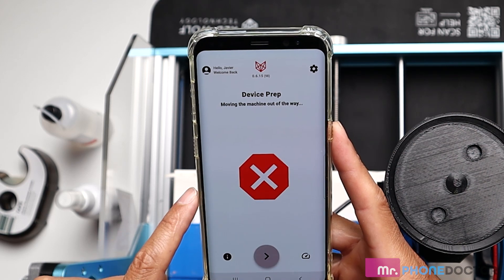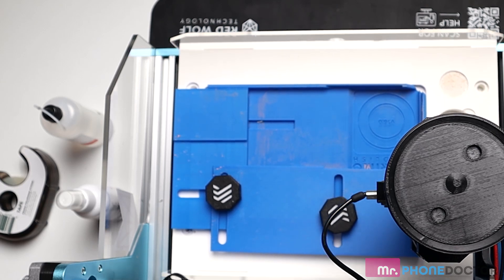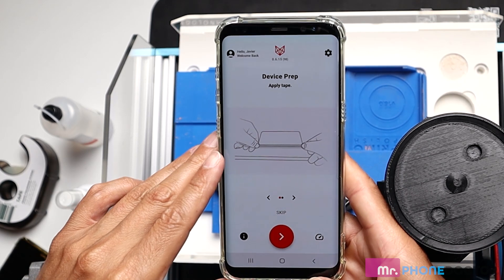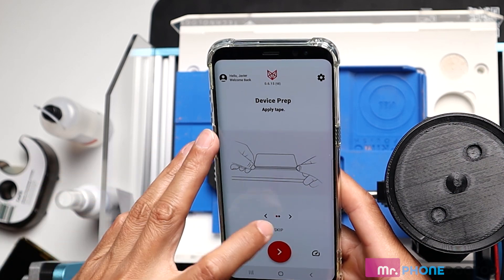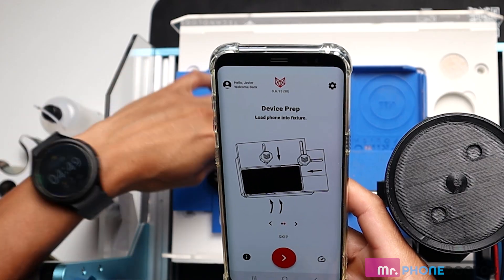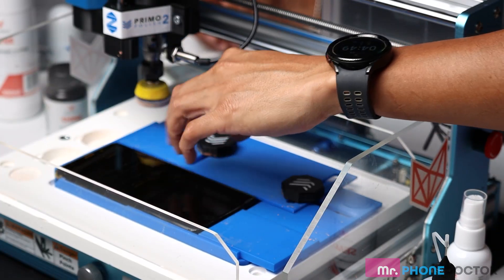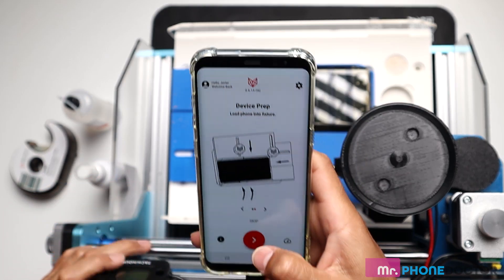Let's hit next. As you can see, the device moved its tray up so you can easily insert your device into the platform. Next, it's going to ask us to apply tape, which we already did — we can hit skip. Then it's going to want us to load our device into the base. You want to make sure the screen sits snug. I already pre-aligned it — we have a nice snug fit there — and then we can hit next.